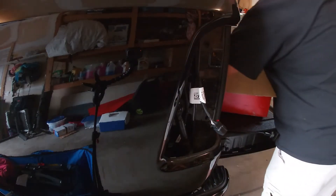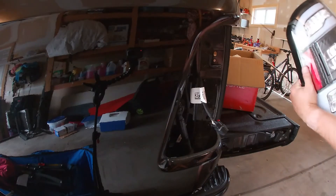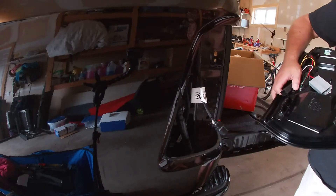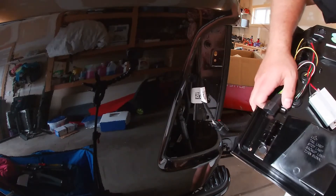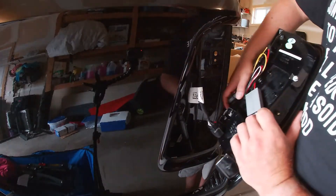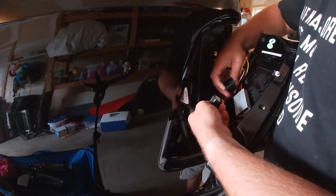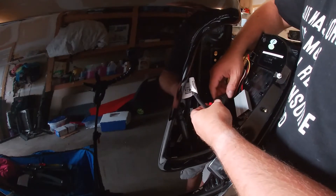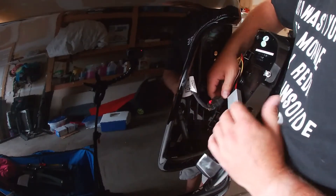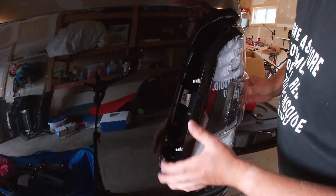Okay, so now we have the old one off. This is our new Spyder tail light — should be the exact same thing, only the opposite direction. These LEDs have everything you need including the little converter box to go from your halogen to your LEDs, so it is as simple as literally plugging it in. It clicks — put that back down.